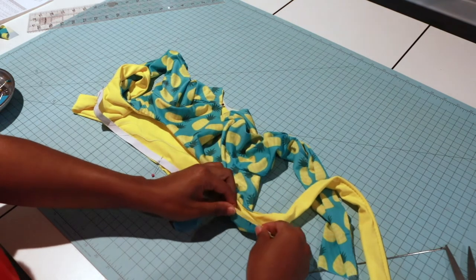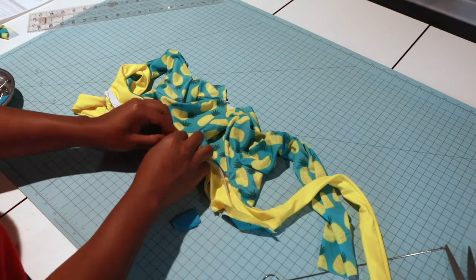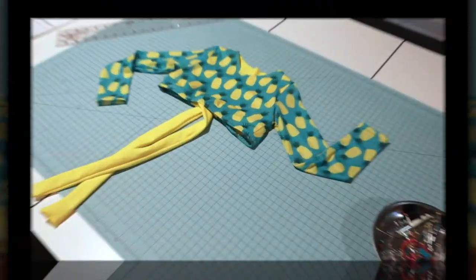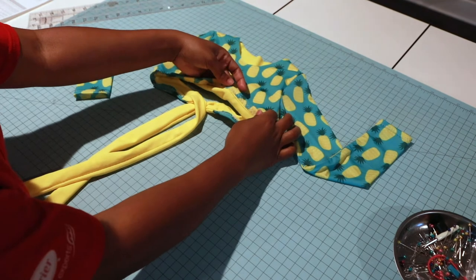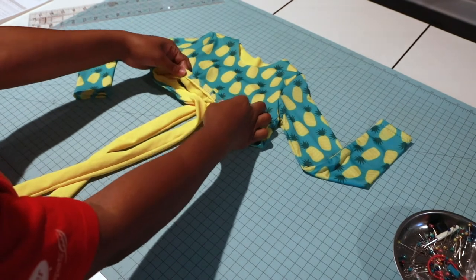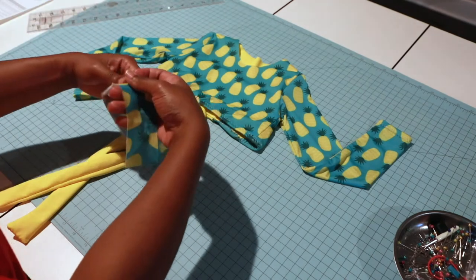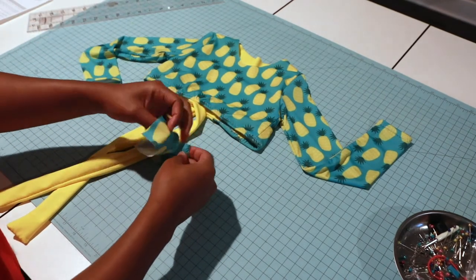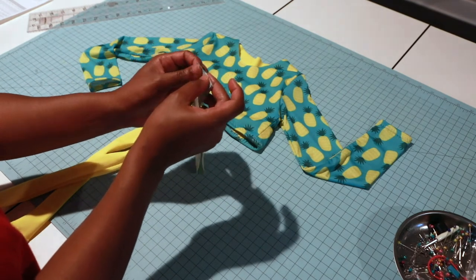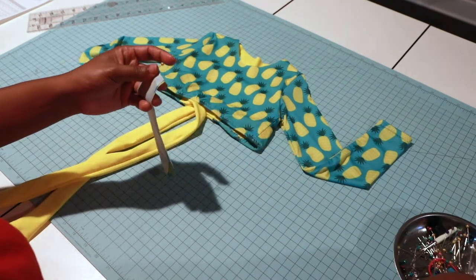When I'm done attaching it I'll flip it and do another zigzag stitch. I have attached my elastic — it looks a little rough but it works. Now it's time for our neck binding. Grab your neck binding and put the short ends together just like this, pin at the short ends, and sew a half-inch seam allowance.